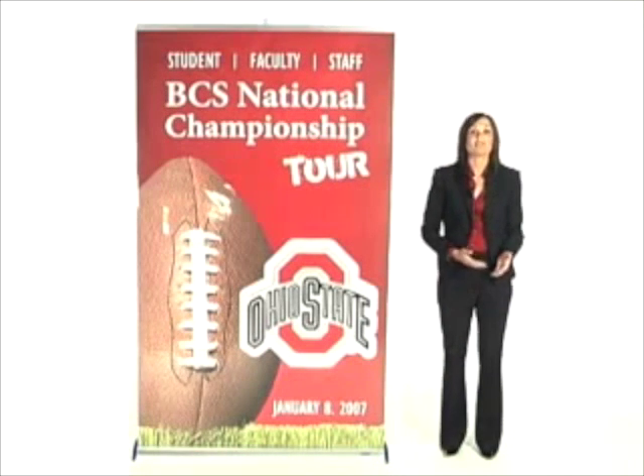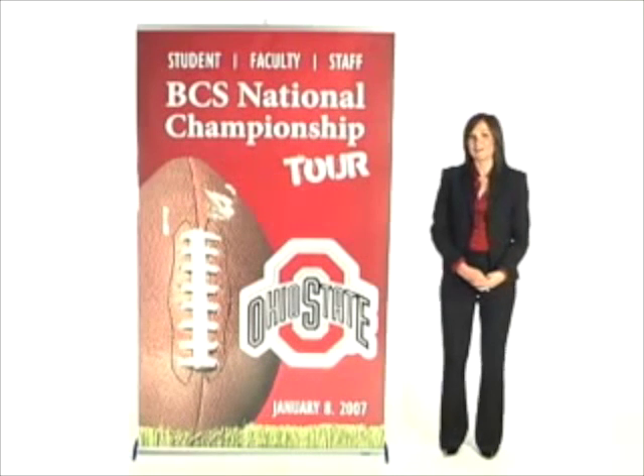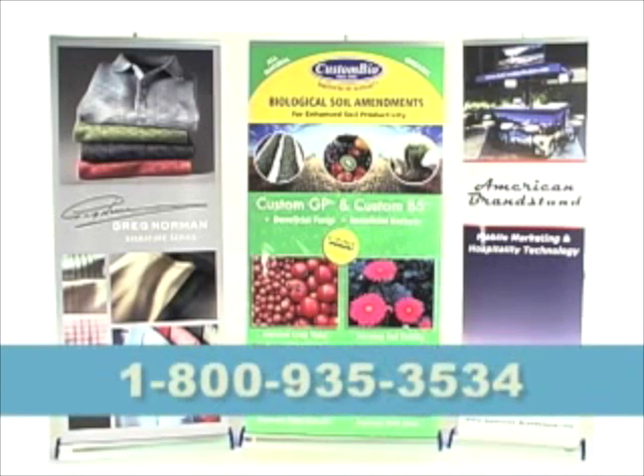The prices on our website include a full unit, a tote bag, and a full color banner. Please feel free to call us with any questions: 1-800-935-3534.